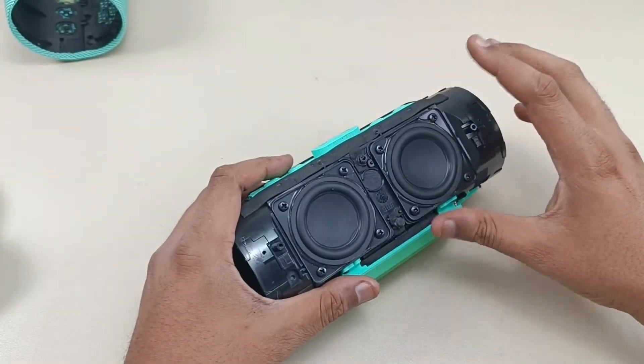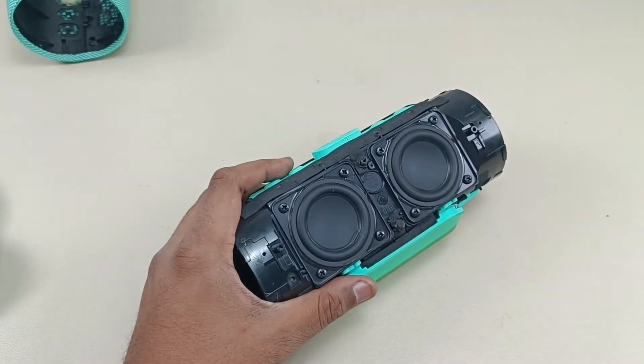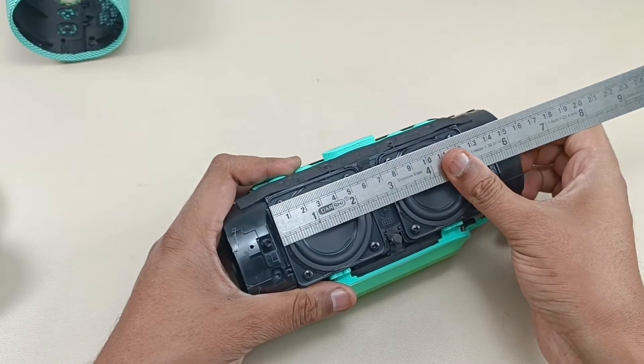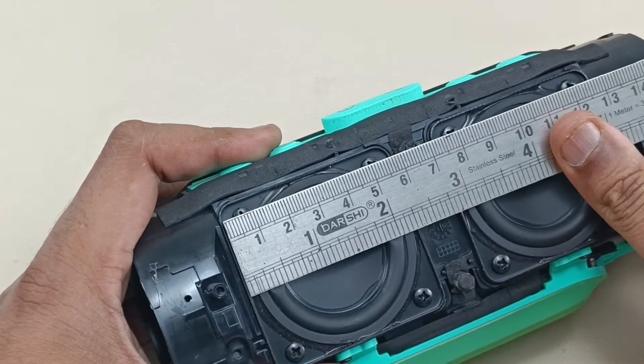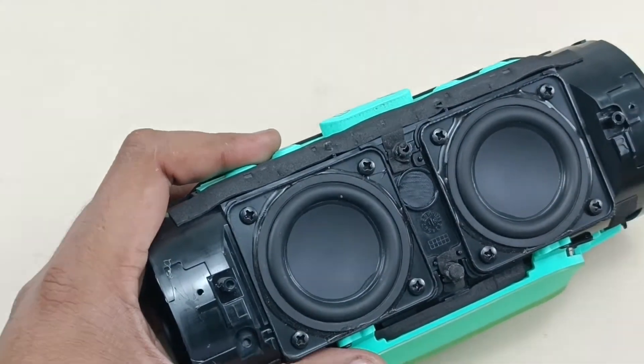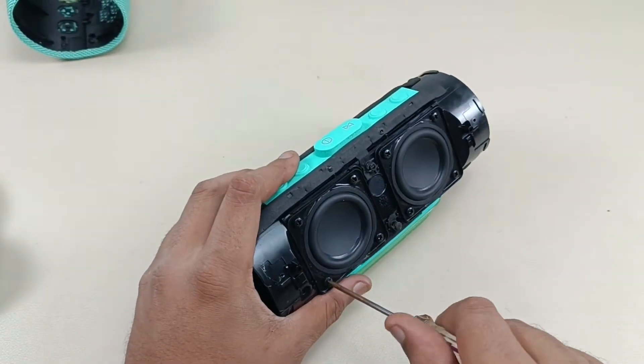Now let's take out the drivers. Before taking them out, let's measure the driver size. The driver size is two point two five inches in diameter. Alright, let's take out these four screws of this driver.